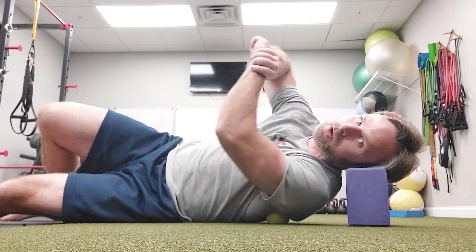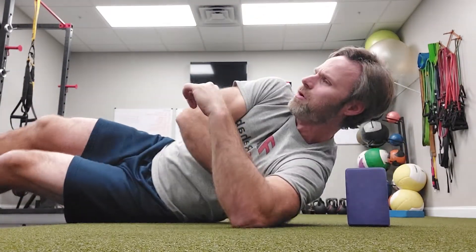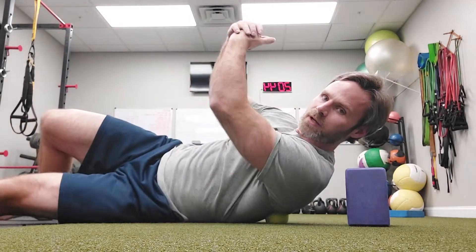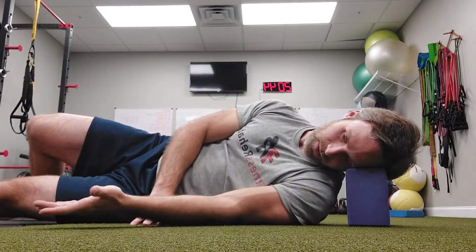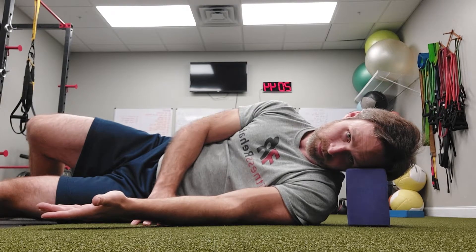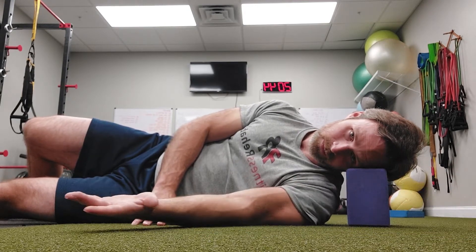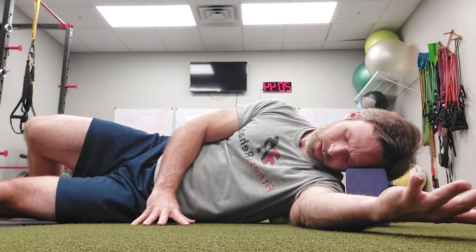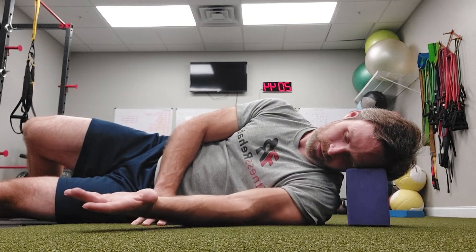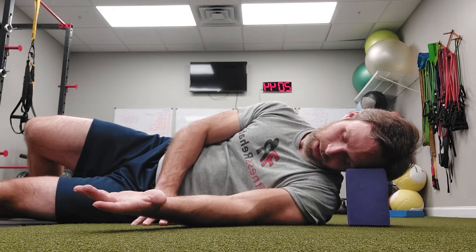I'm going to support my head and start with the ball low — maybe even a little bit lower than this. Finding the sore spot; for me, it's right there. I'm going to breathe in with my arm low, then exhale as my arm sweeps up, and inhale as I come down. So sweeping up and down, working through that spot.